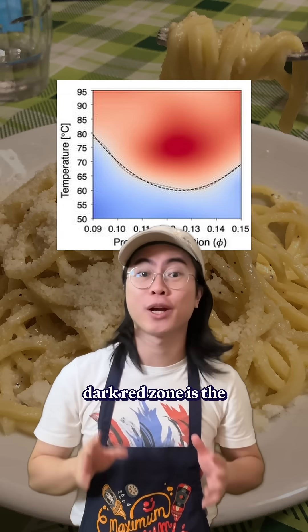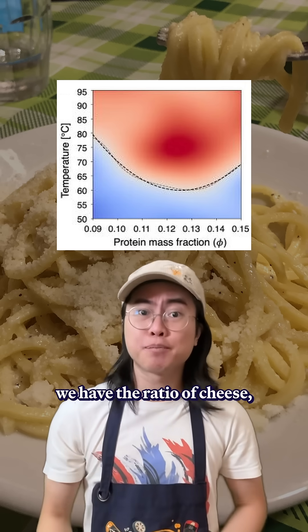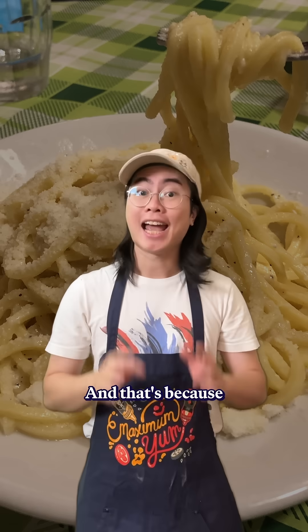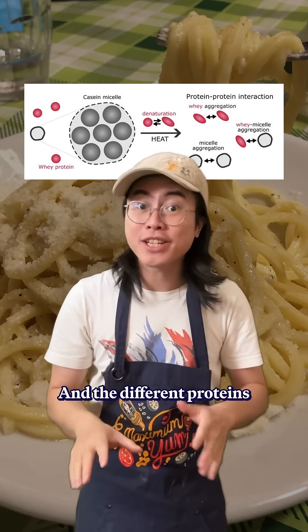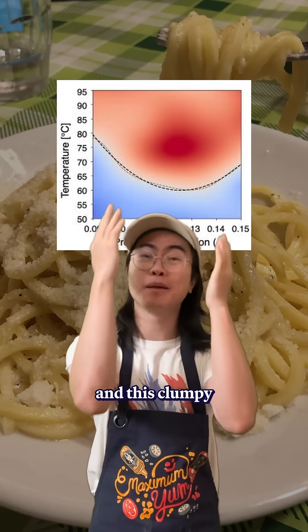On the y-axis we have temperature, and that dark red zone is the mozzarella phase. And on the x-axis we have the ratio of cheese. But what's weird is it doesn't form a straight line — it makes this little U shape. And that's because cheese actually has two proteins in it, casein and whey. The different proteins denature and interact at different rates, creating this curve and this clumpy danger zone.